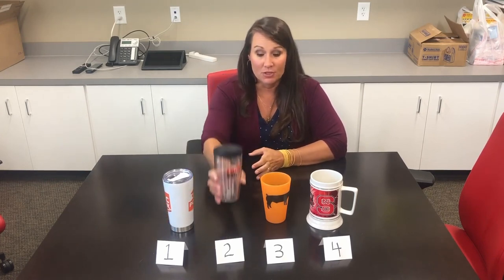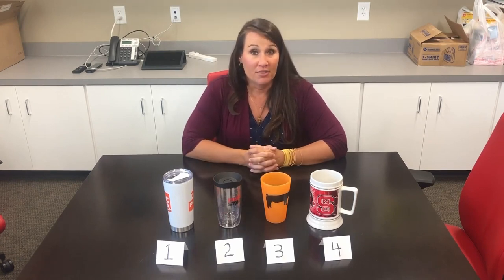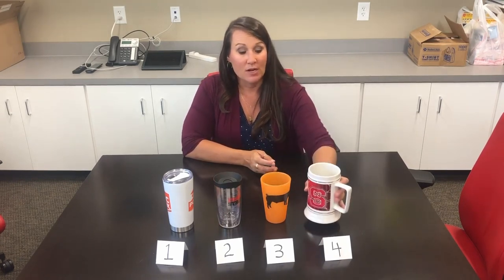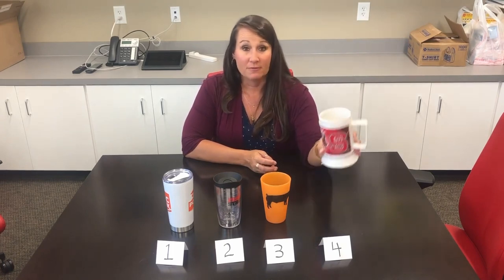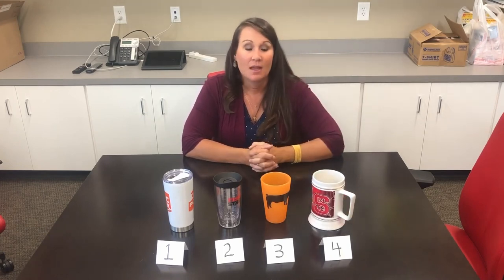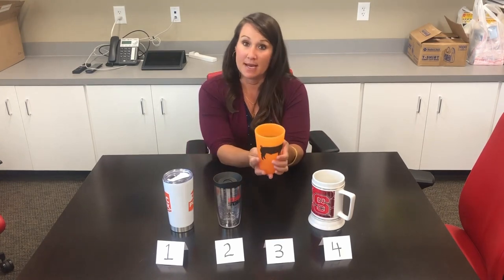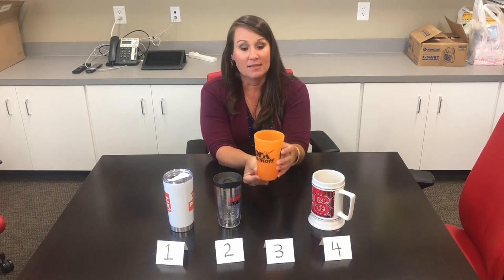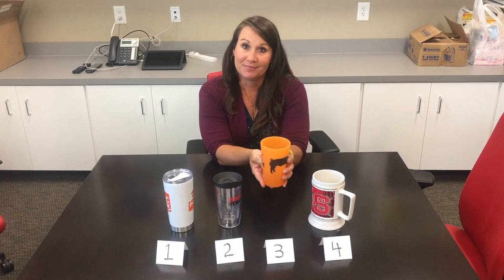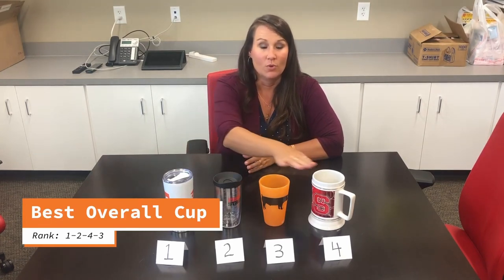Second place is cup number two, because it was second in our most important categories of travel friendliness and insulation. Third place overall is cup number four, which placed first in volume and handling and is more insulated than cup three. Fourth place is cup number three — it is a great cup, but it is not insulated, not quite as large, and not as travel friendly. For this class, I rank these cups one, two, four, and three.